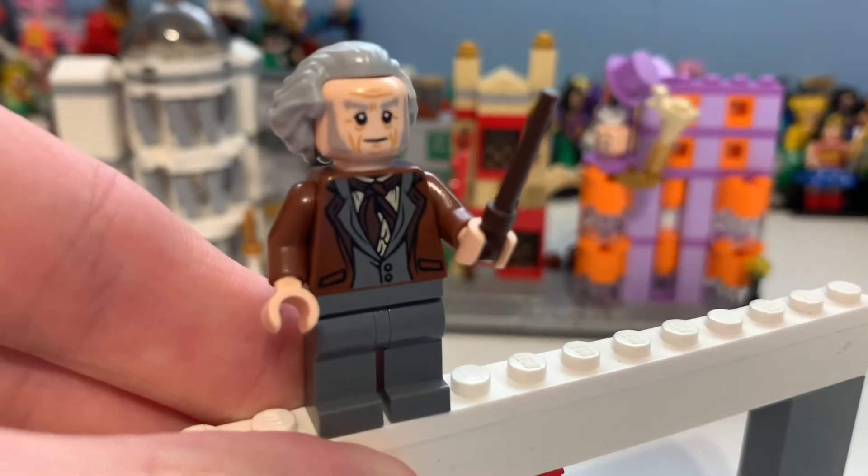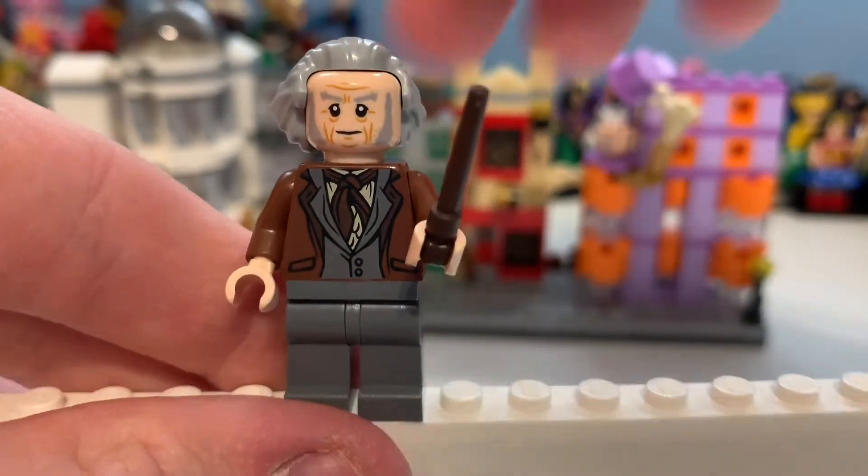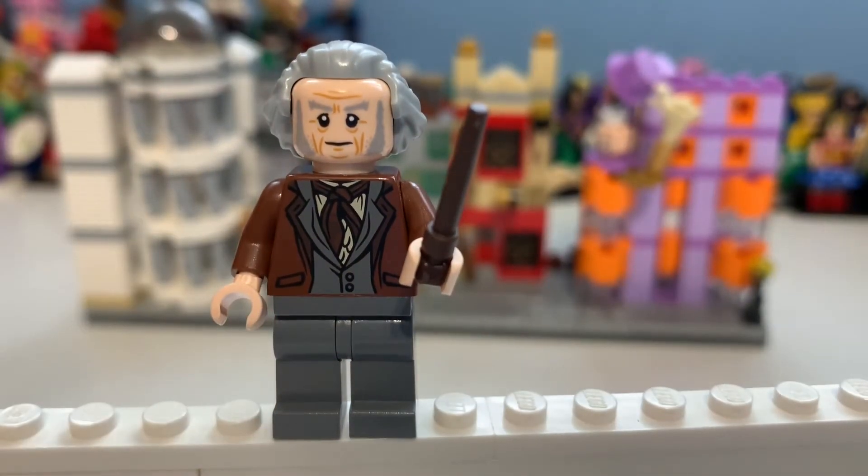That wand piece — all of them are such good pieces. I remember when they revealed it. It's kind of like Star Wars — they should make more customised pieces. It's good that they keep them all the same but change the colour per figure. I think that works really well. But yes, that is the Ollivander minifigure.